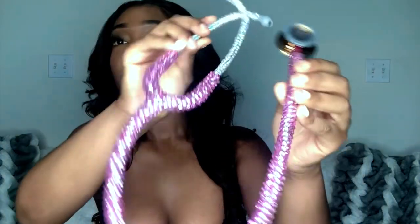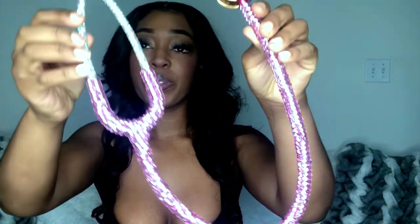This is the finished product of my stethoscope — look how cute! I am literally so obsessed with it. It came out so perfect; this is exactly what I was looking for.